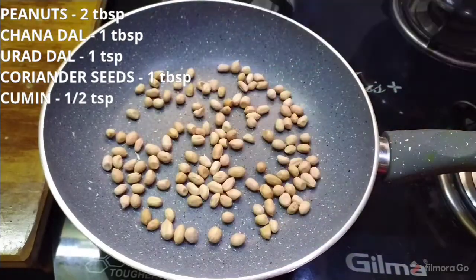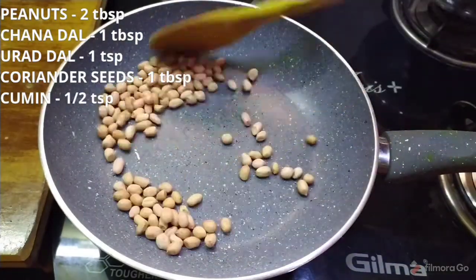It will be 2 tbsp of pan. When the pan is done, I will fry it on low flame. After I made the pan, I fried it on low flame.